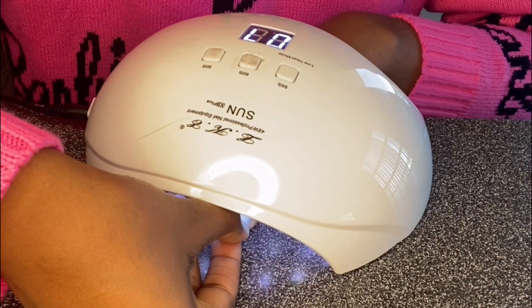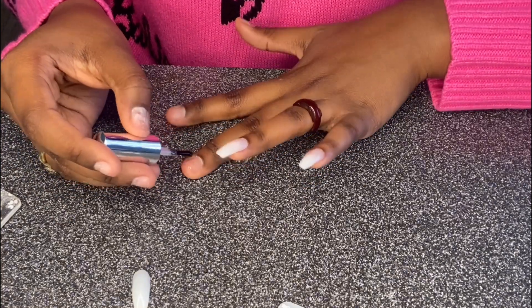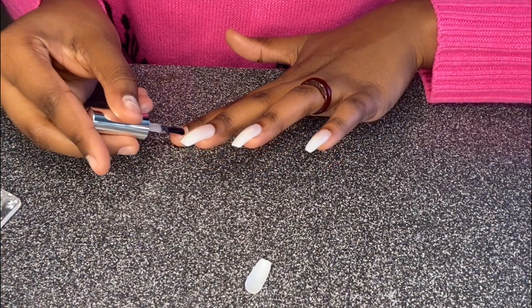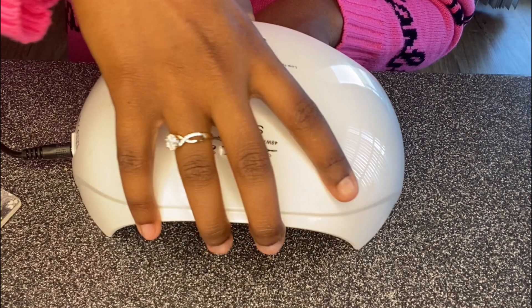I apply the gel onto my nail bed and on the nail itself so I can get a good hold. Putting it on both the nail and nail bed for extra hold — that's what I'm thinking.